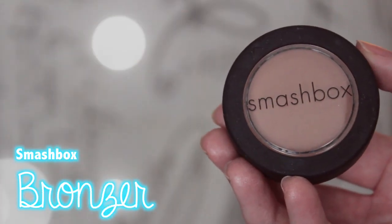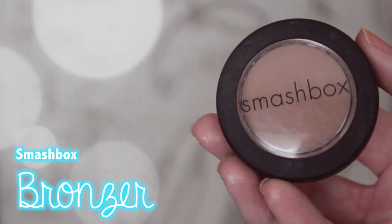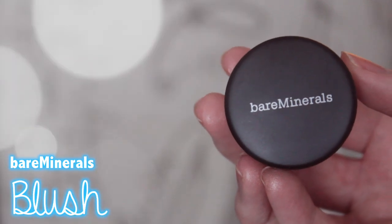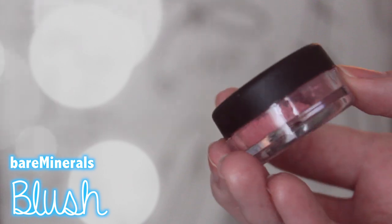For bronzer, I'm just going to be using the Smashbox Bronzer, which is another product I featured in my No Makeup by Project Pan video. I'm doing very, very well at finishing these so far. I'm just taking a powder brush and putting that on in a 3E motion. Then I'm taking a Bare Minerals blush — this is actually another sample I got. I was very scared to use it because it's a loose powder, so it was ridiculously messy, but it's a really pretty color so I just put that on my cheeks.